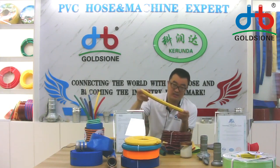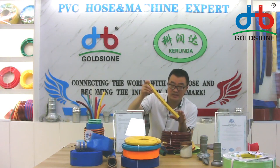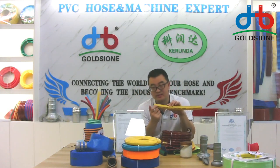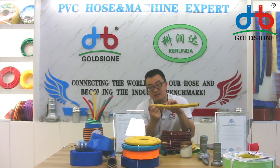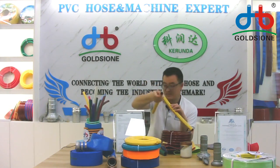The green mark line — if you are in front of the camera you can check it. Also, we can print your company name on the surface of the hose, as you can see. And the size is shown here as well.